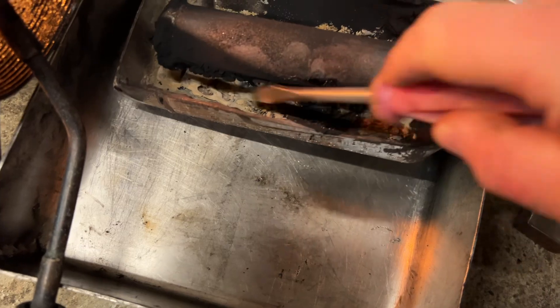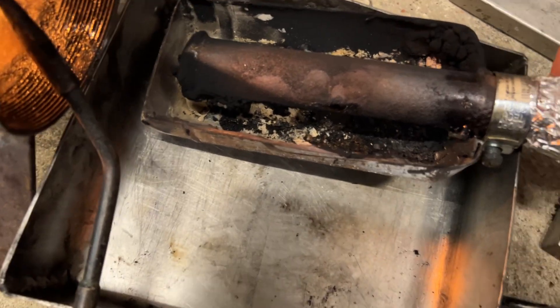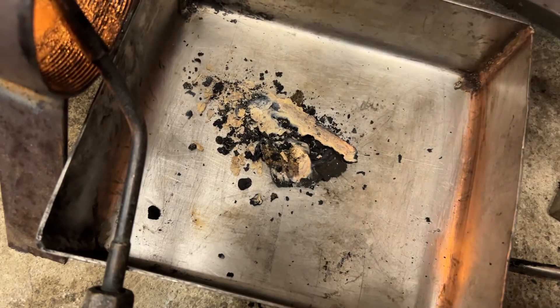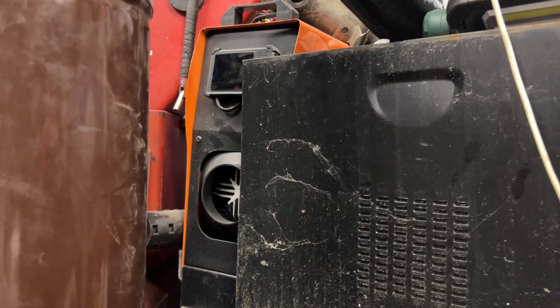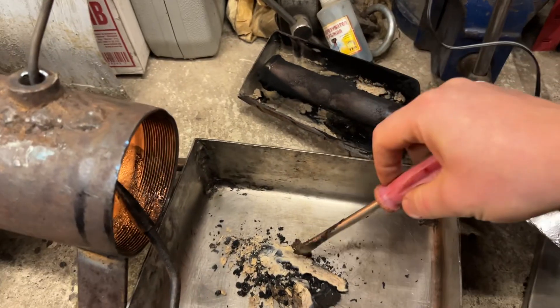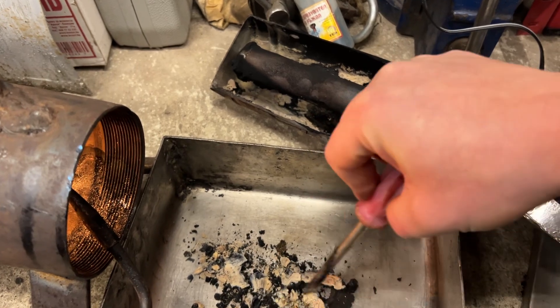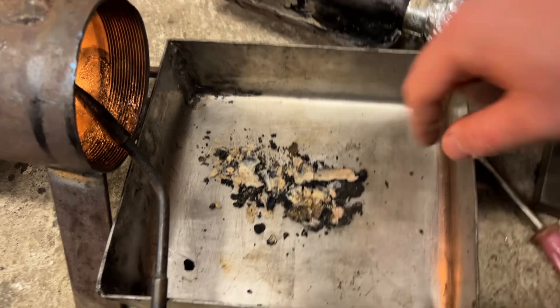You can see all this is actually clogging up the burning chamber. Because these heaters have a drip system — not an injector system. There is no injection pump, there are no injectors like on a car. These deposits stay in the burn chamber and clog up the system.